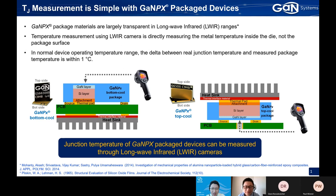This measurement approach applies to the GANPX package. But for the QFM package — we also provide the PDFM package for our smaller devices — it actually also works. For the PDFM package, we have molding compound inside, and this material is also transparent in the long-wave infrared range. So if you use a thermal camera to capture the junction temperature, it's like looking through glass — it's totally fine.